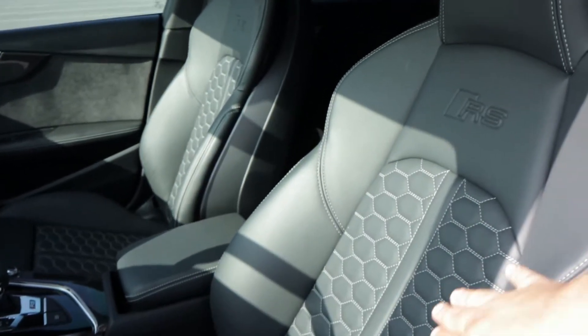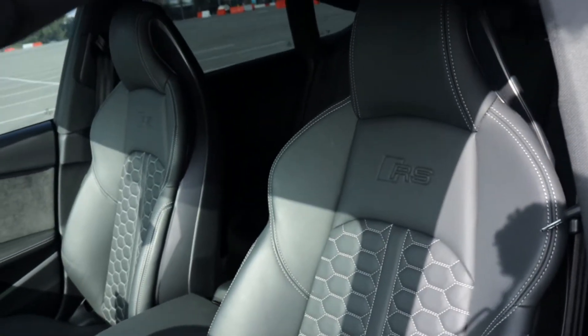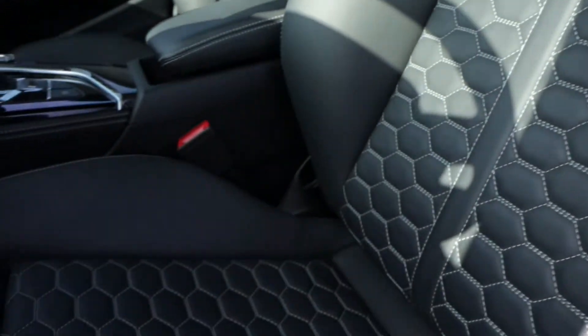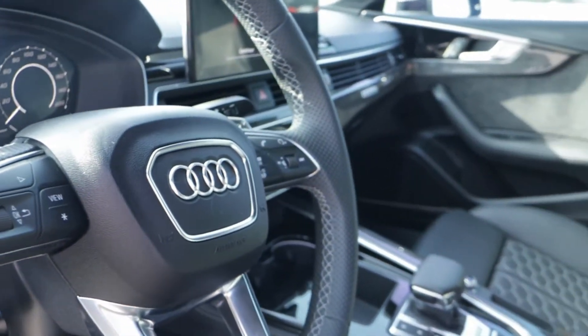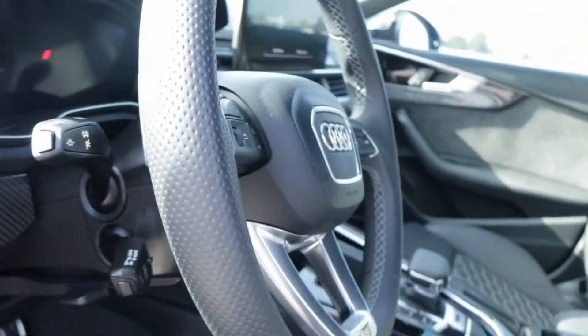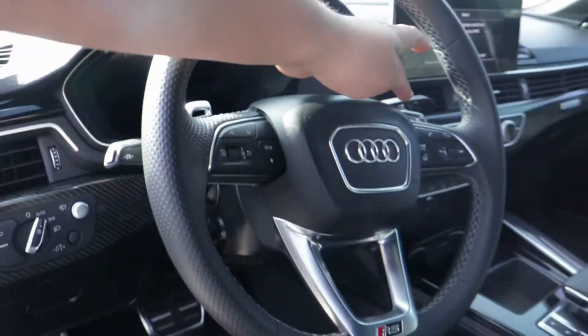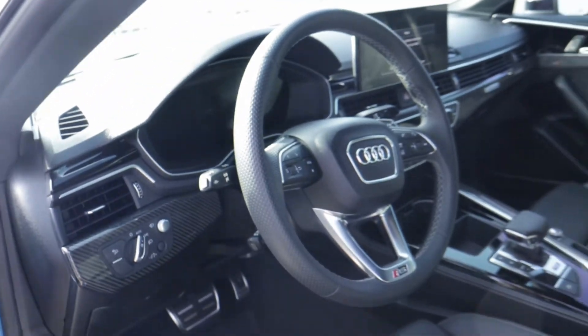Starting off inside, we have these beautiful black leather seats with a really nice honeycomb-style contrast stitching in white. The steering wheel continues that same pattern with honeycomb and white contrast stitching. In the new RS5 we get these nice updated shift paddles with a slot through the center, which helps create an overall really aggressive look to complement the exterior.